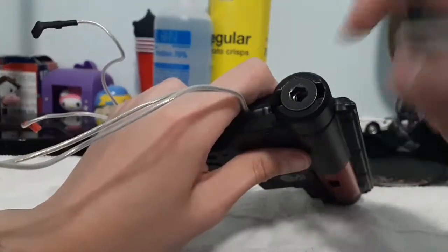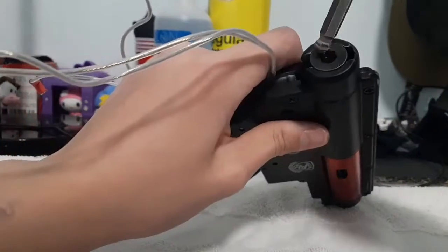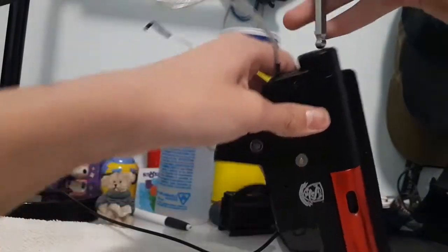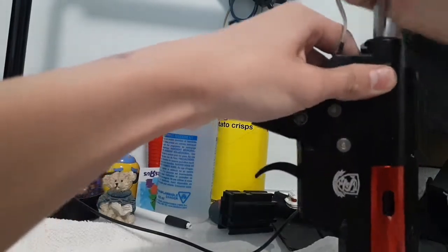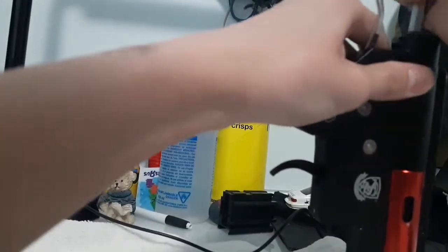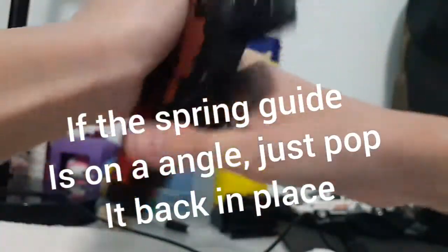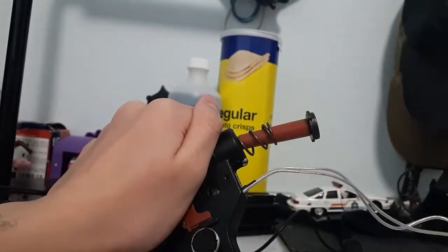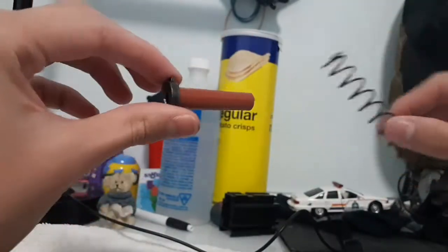If you do have the quick change spring system for the Elite Force or S&T guns, you just press down and turn it, and then your spring should pop up. There we go — that's your spring guide and spring. Put that to your side.